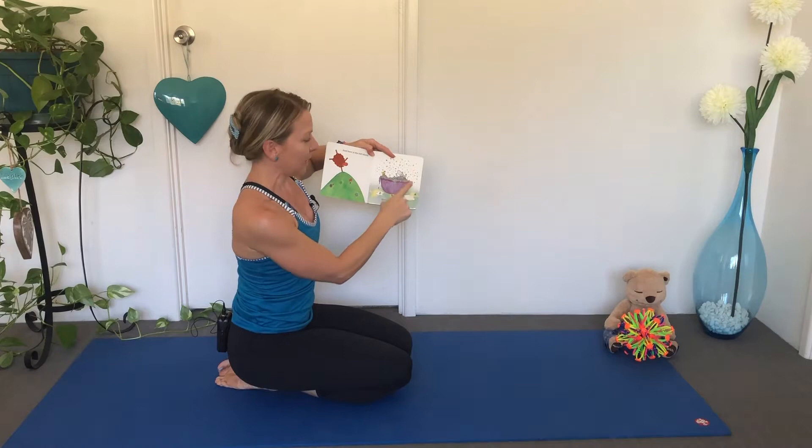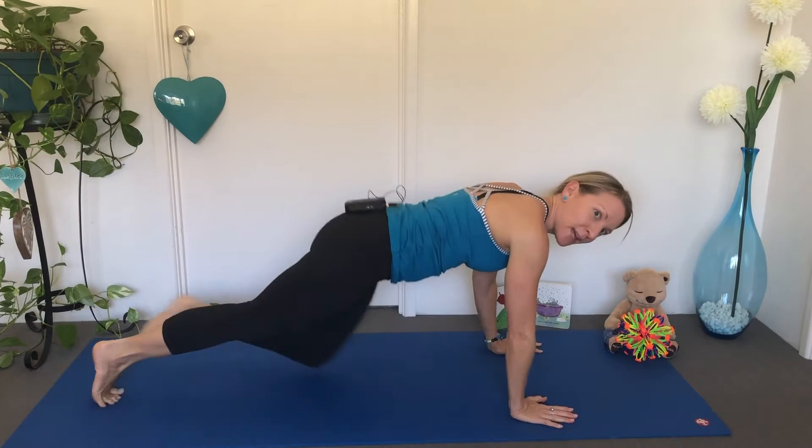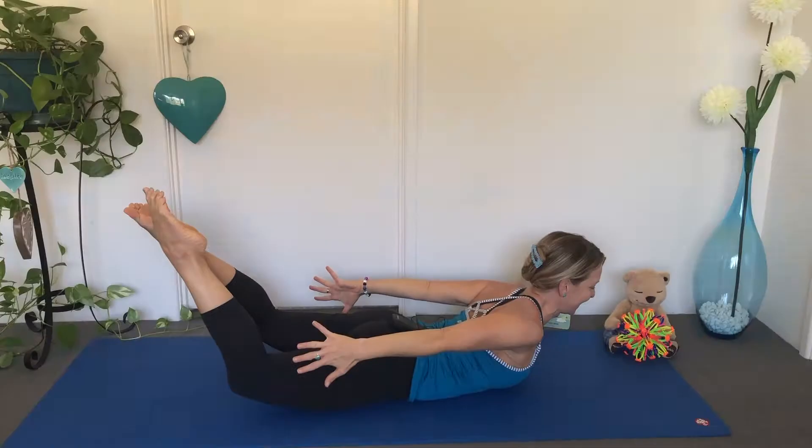Here is the Bath Sheep. Let's make this bubble bath shape with our body. Come on to your tummy. Bend your knees and imagine all of the bubbles in your bath. Can you make this shape with your body?